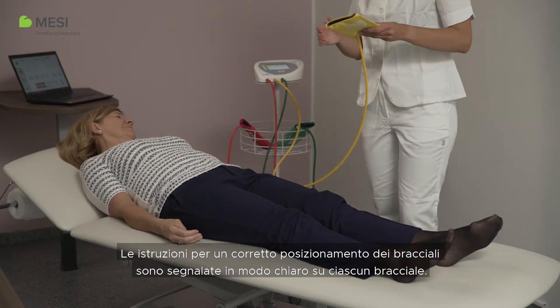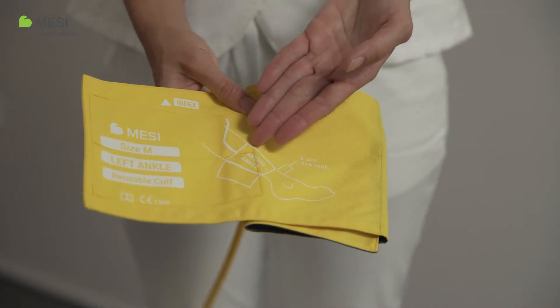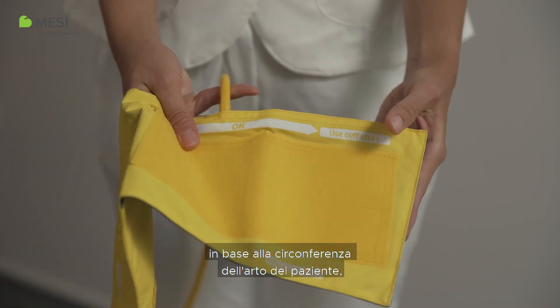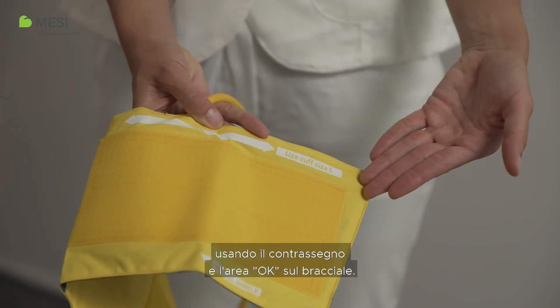The instructions for correct cuff placement are clearly marked on each cuff. Make sure to select the appropriate cuff size according to the circumference of the patient's limb using the index marking and the OK area on the cuff.